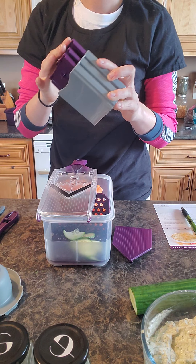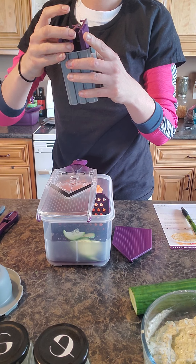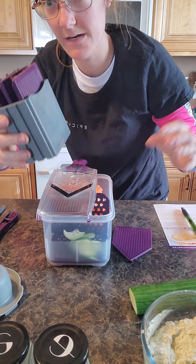It comes in this nice little protection case — I think I put them in slightly wrong, but that way you're not going to put your hand in the drawer and be like 'ah, blood everywhere.'